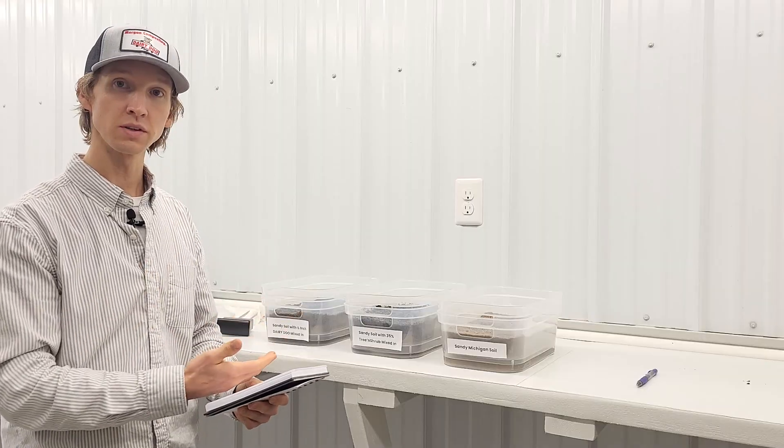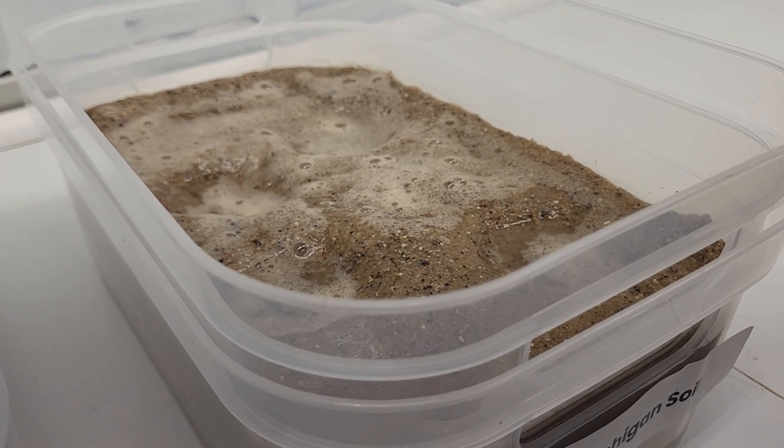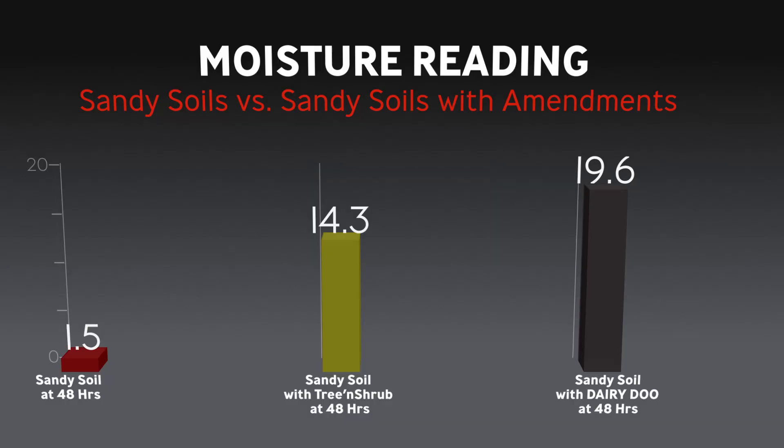I just measured the moisture of each of these trays and took an average. It definitely makes sense that the sandy soil is going to be a lot less — the water just runs straight through the sand, it's going to have a lot more pore space. When we started adding the amendments, it acted more like a sponge to hold more moisture and water. The dairy dew obviously has the higher moisture content holding as of right now.